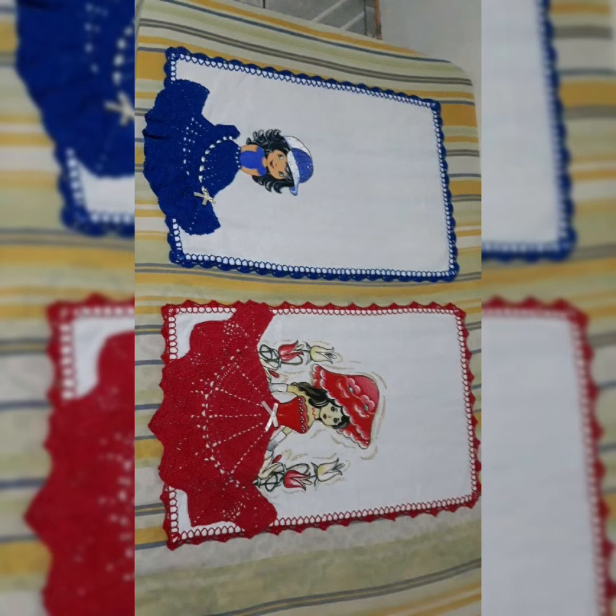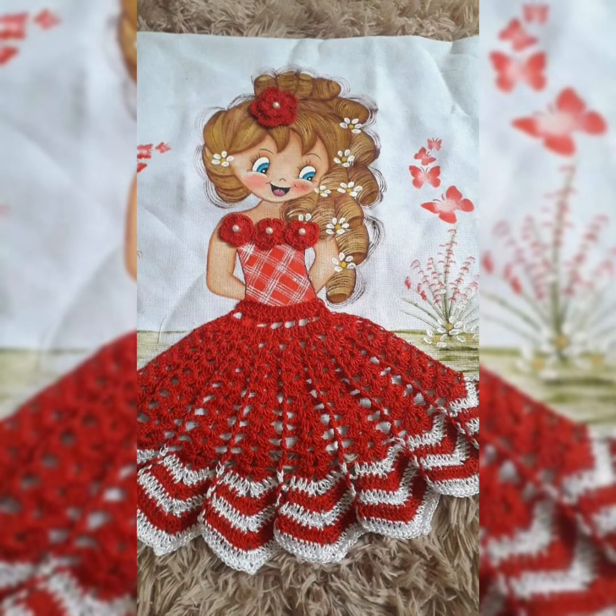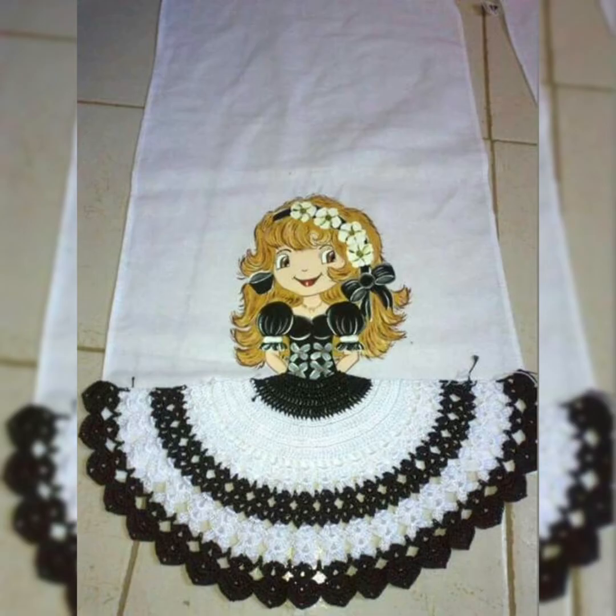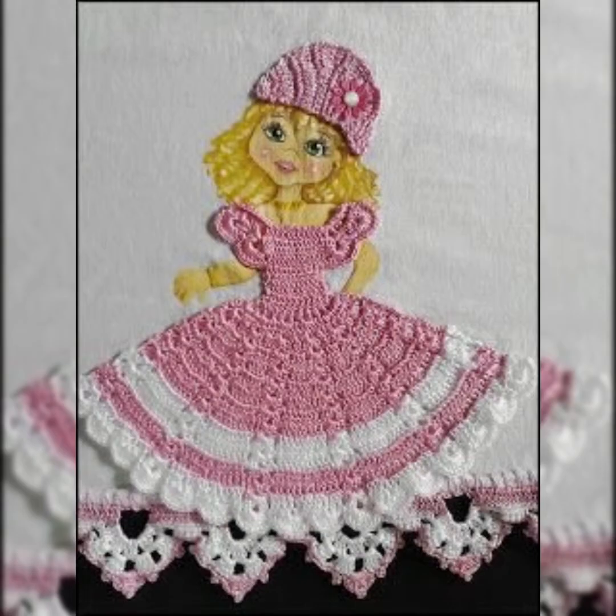You can get any idea from this video and make your house beautiful by making these kinds of mats for your tables or to place anywhere in your house. They are a really unique and beautiful idea for crochet patterns and crochet projects. As you can see, there are so many beautiful and cute colors.